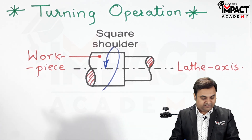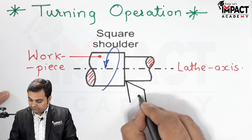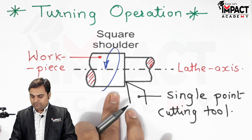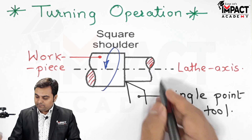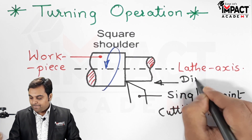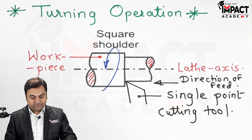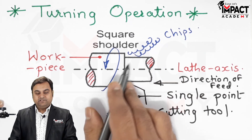The single point cutting tool is fed to the workpiece. The feed provided with the help of the hand wheel is given parallel to the lathe axis and it goes towards the headstock — this is the direction of feed. When the feed is given parallel towards the headstock, material gets removed from the workpiece in the form of chips.